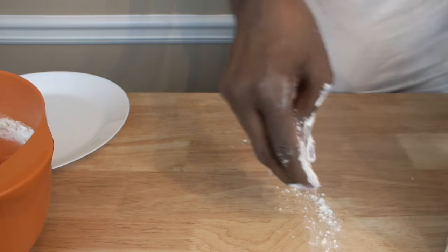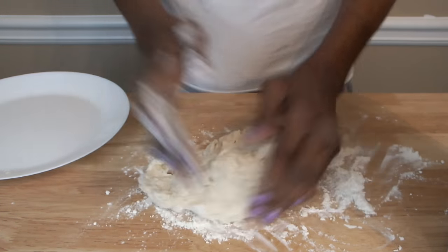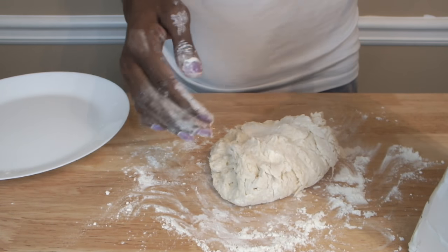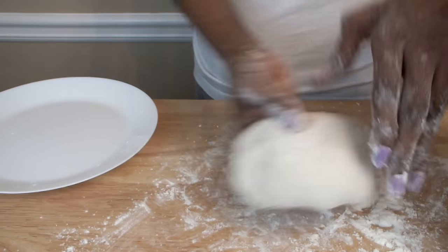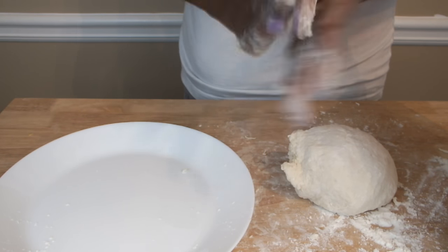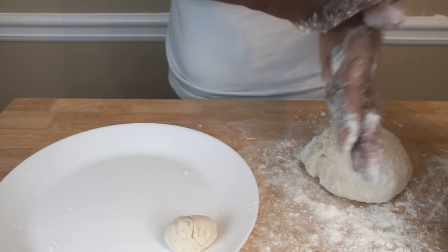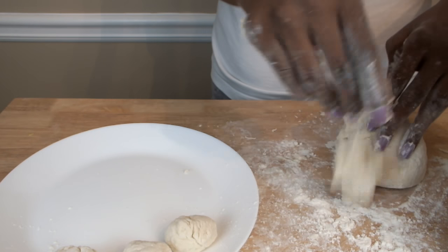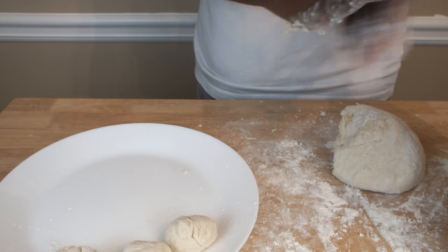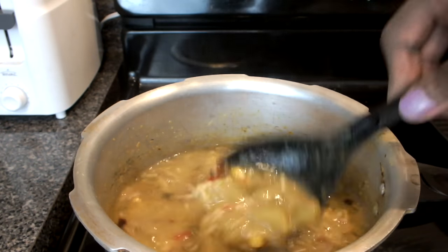Put some flour onto my surface, take the dough out, place it on the floured surface, and work it with my hands. Add a little bit of flour on it because it's sticking to my hands. Pinch a little bit and roll it in my hand to form a ball. I'm not making them too big because flour swells and gets bigger. It doesn't have to be perfect — as long as you just roll it. This could serve at least four people. Once I place them in the soup they're going to pick up the soup flavor. As the soup is simmering on low, I'm going to add the dumplings one by one.